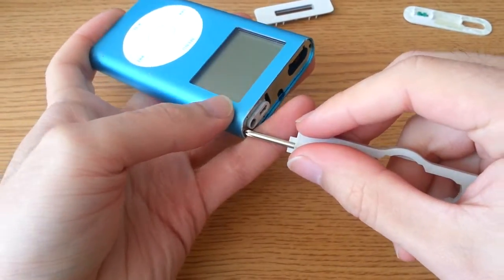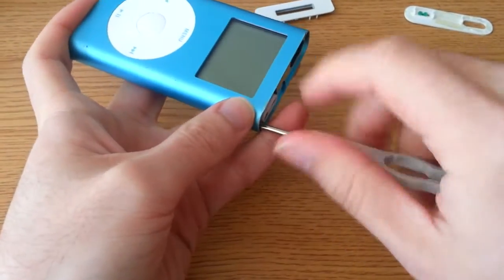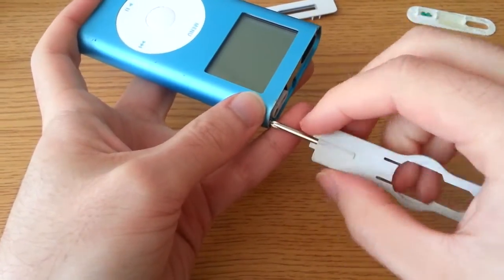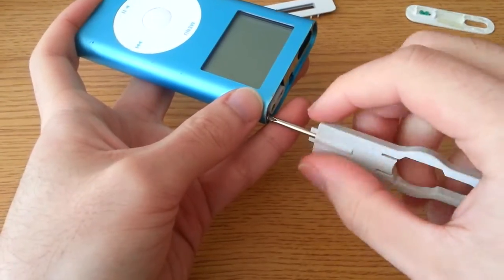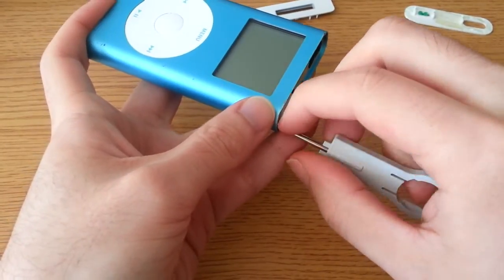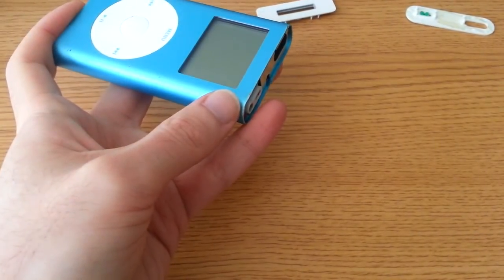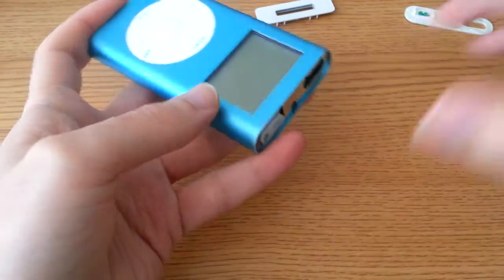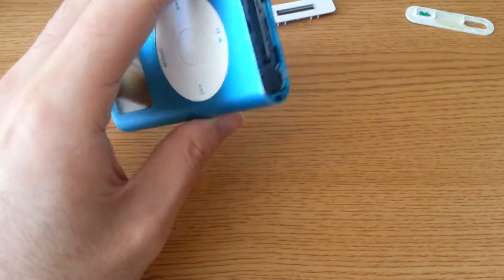He says as he almost drops it off the table. I love taking apart iPods — the older ones are a lot more interesting. The newer ones are just all adhesive and clips and you can never get it back together the way it was. Not easily. So set those screws safely aside, and now is the very fun part.